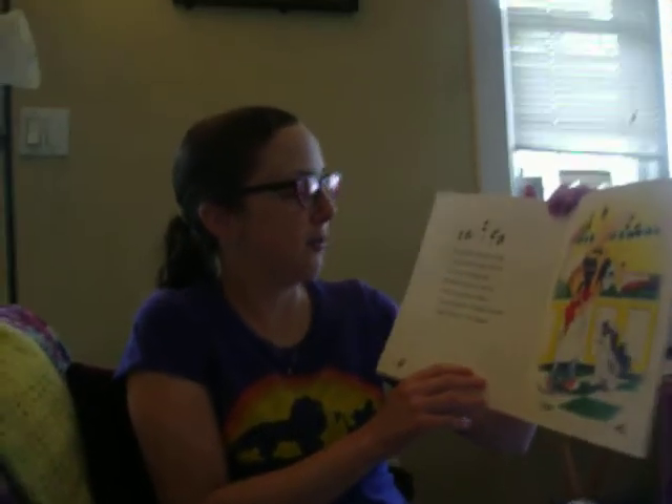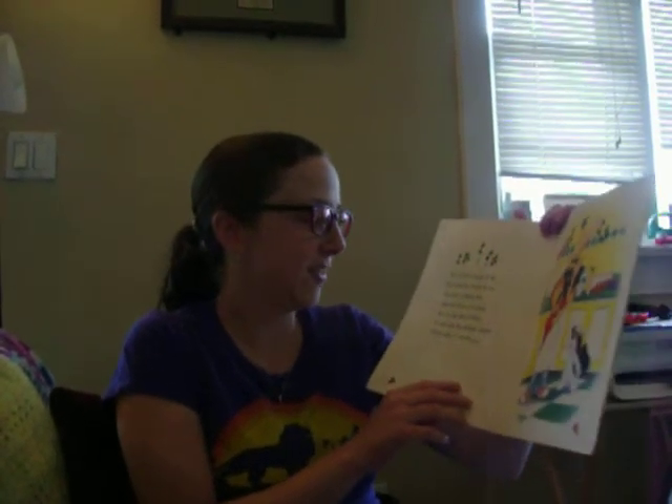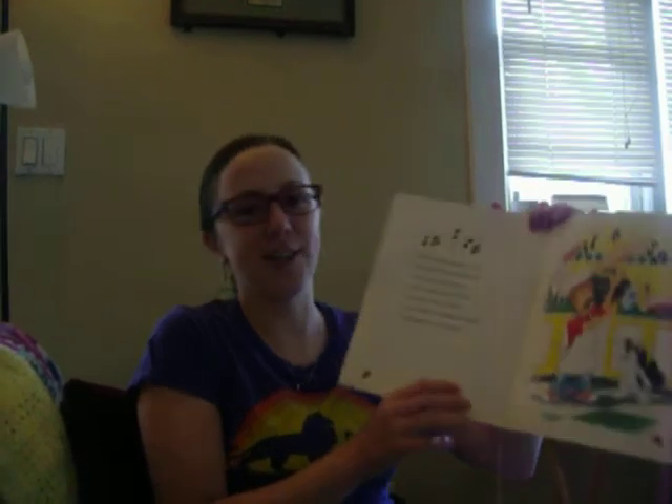You roll the dough all up, you roll the dough all out, you use a rolling pin, and you flatten it about. You do the Pizza Pokey and you spin the dough around, that's what it's all about.